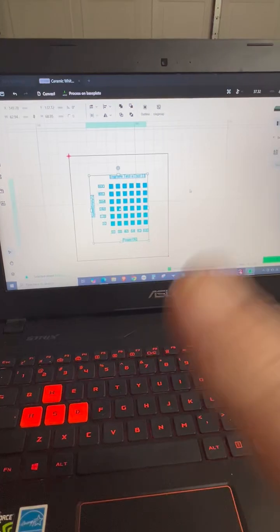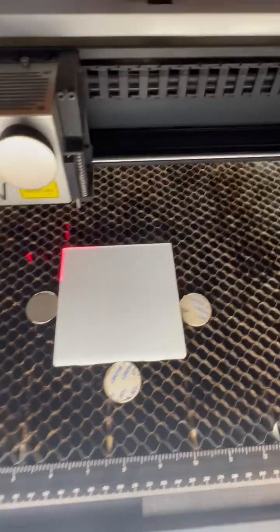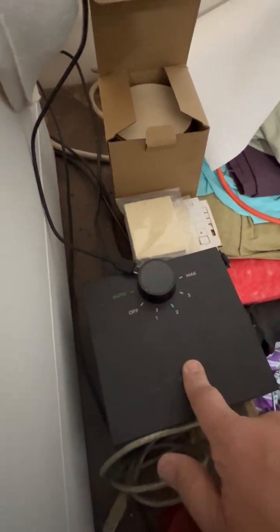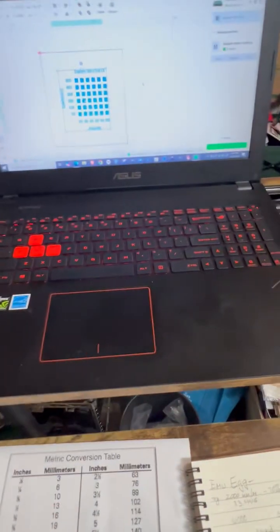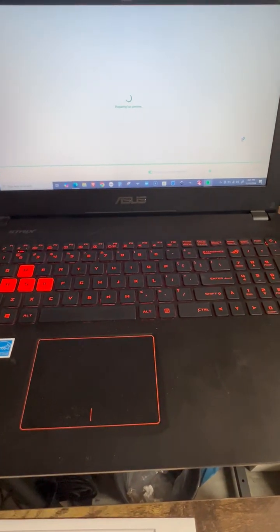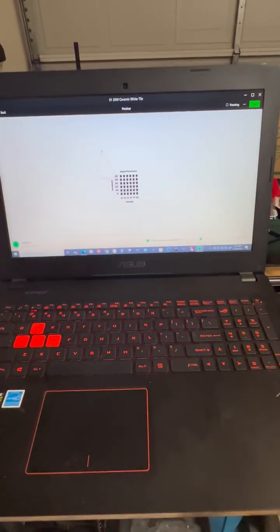I went ahead and created my test pattern — that's my tile — and placed it in the laser. Now it's been sprayed. You have to be careful not to put your fingers on it; touch it from the sides only, because this stuff will start blowing away. For this test I am not going to run my air assist because I don't want it to blow the coating off the tile as it's burning. I already checked everything, so I'll go ahead and get this started. It's probably going to take about 10 minutes. We'll see what the results will be.